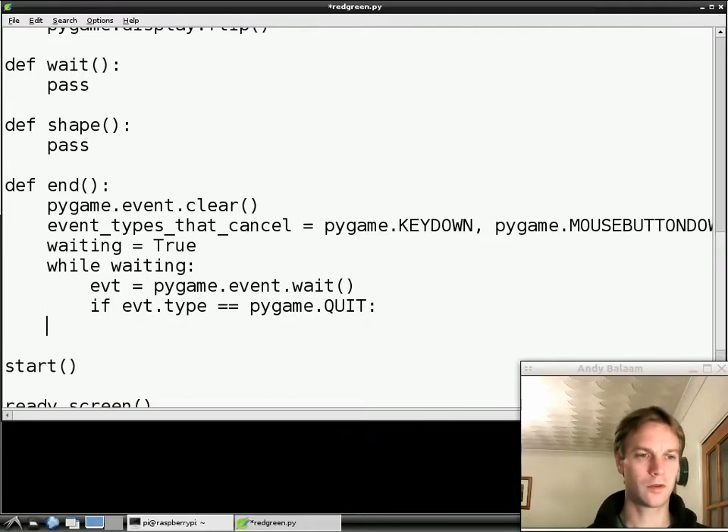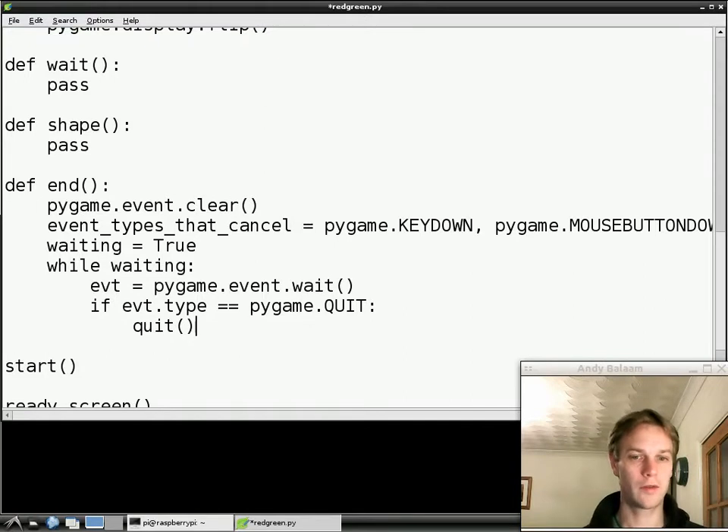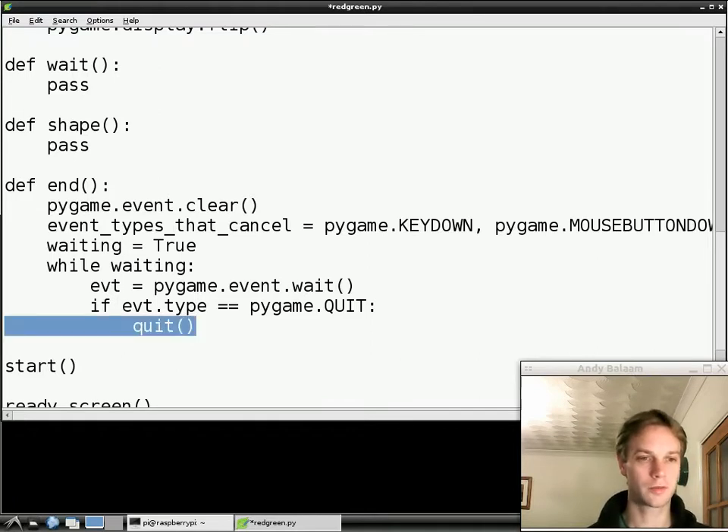All the lines indented after an `if` only happen if the condition was true. So in this case, this code is only going to happen if it was a quit event — if the person closed the window. And what we're going to do is call our new function called `quit`. So if the person asked to close the window, we call the quit function which will close the window for them. But if this wasn't a quit event, we're going to completely ignore that line and skip straight over it.